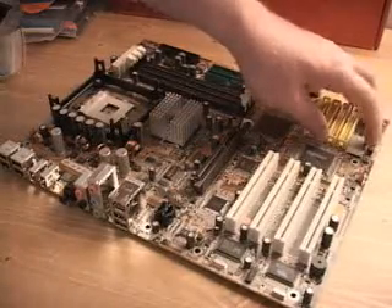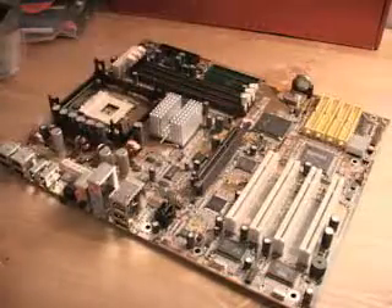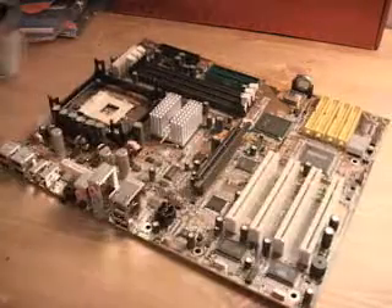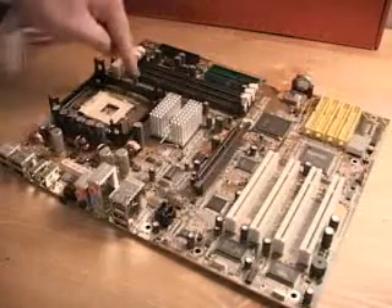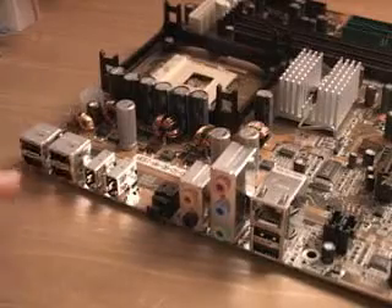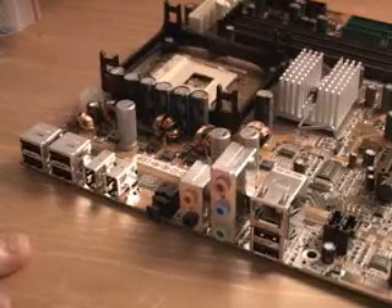Also on this board we have a reset button as well as a power button right on the board itself — very convenient if you have the board outside of a case. This board comes with four PCI slots and one AGP slot. It also has five headers, or five places to plug fans into: two down here, two right here, and one right here.